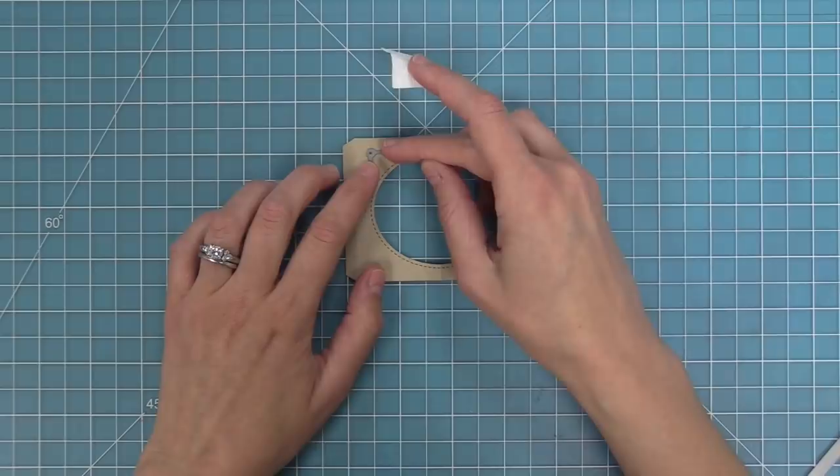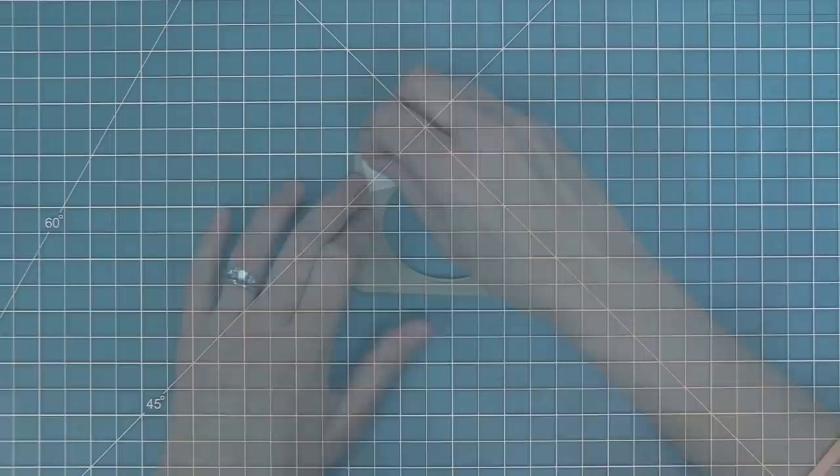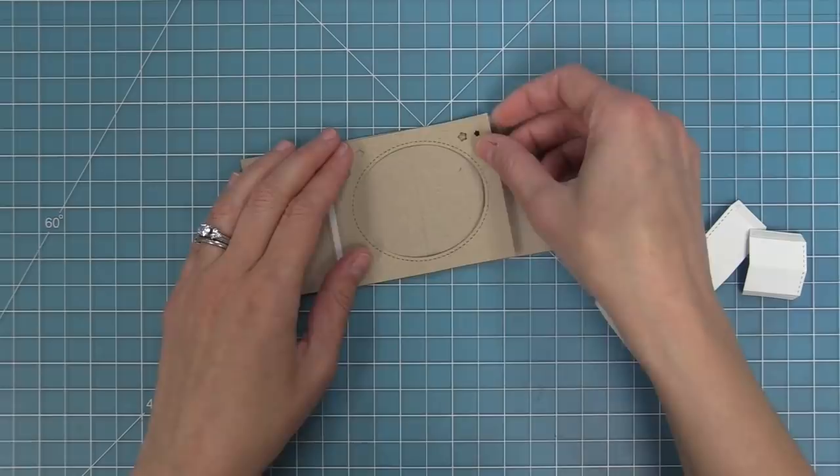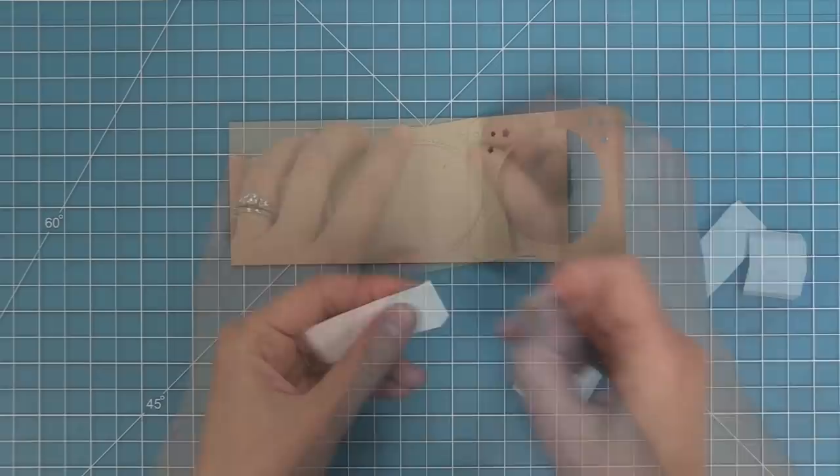This die set includes cute little stars that are perfectly sized to fit in the corners of the window piece. Run it through the die cut machine and now there are cute little stars in the corners — I think it's just adorable. This would be really sweet with the Upon a Star stamp set. I've peeled up the liner paper, folded the right tab under, lined up the score lines, and attached it down to the card base.